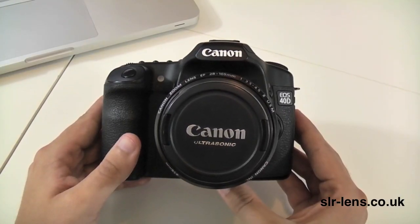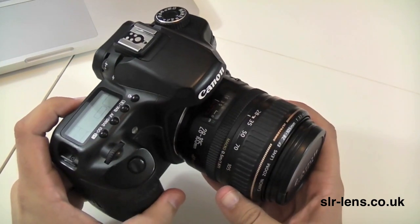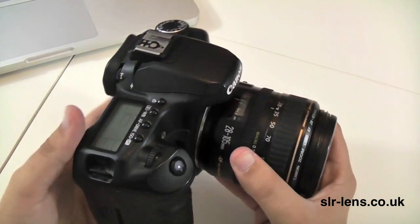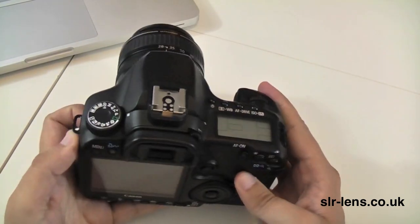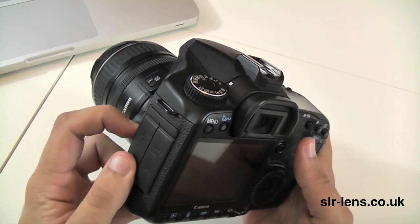The 40D is a 10 megapixel camera, and on this one here I've attached a Canon 28 to 105mm lens on the front. The actual weight, if you ignore the lens, is 740 grams, and the body construction is magnesium alloy.